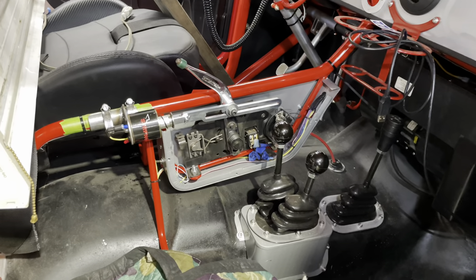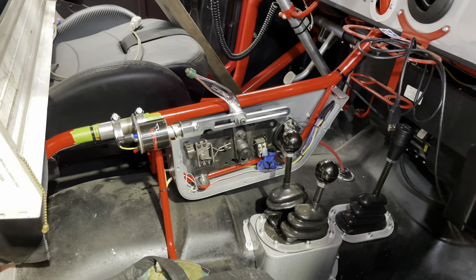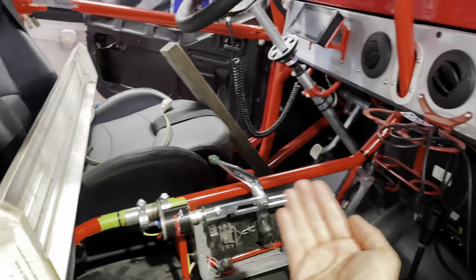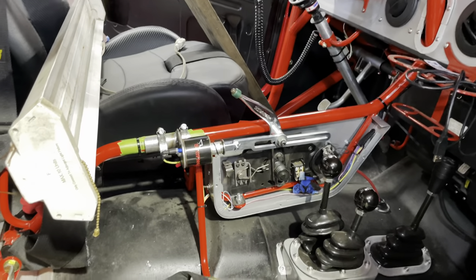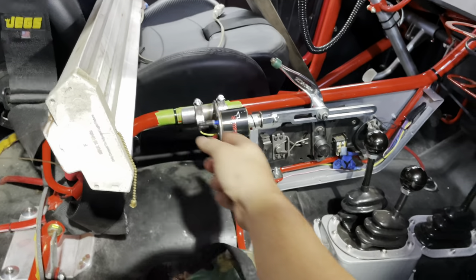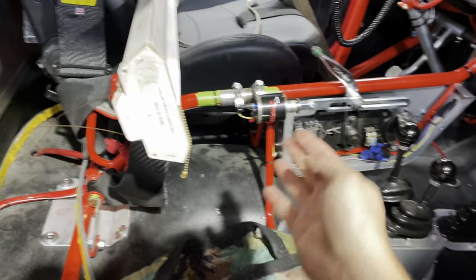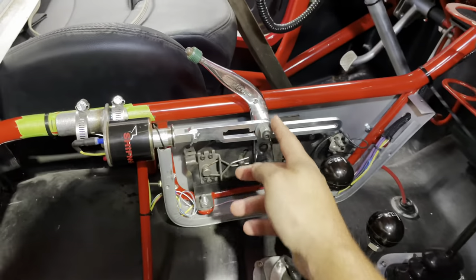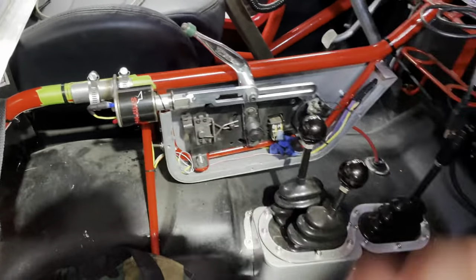When it came to putting the shifter solenoid on, it doesn't work. The solenoid itself works — we can make it RPM-shift, first to second and second to third — but this shifter is so stiff because of the spring in the ratcheting system, and because it works on an arc instead of straight back and forth. I've made multiple revisions of the bracket, tried mounting it at an angle, mounted it up high, tried different mounting points — time after time it still will not shift consistently.